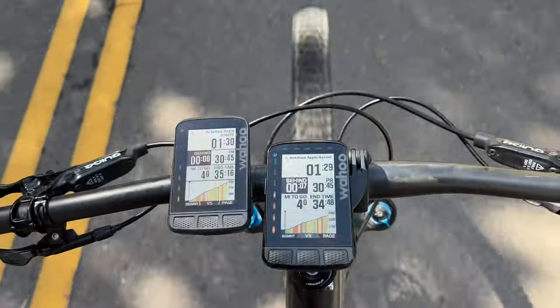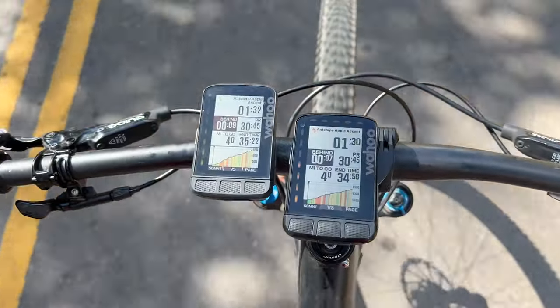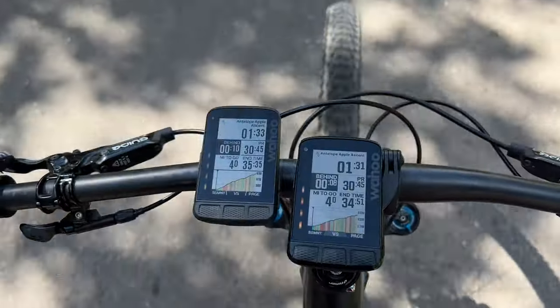It's been over three years since Wahoo launched their original Roam, which was their largest and most capable bike computer, and today they're updating it with some nice new features including increased storage, more colors on the display, and dual band GPS as well as some other nice new updates.